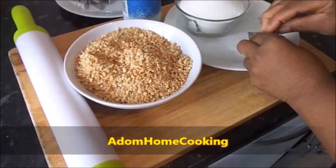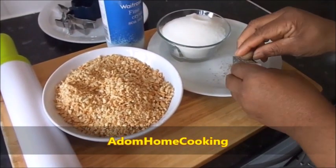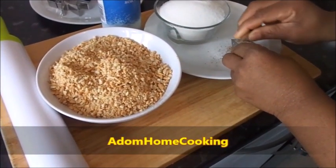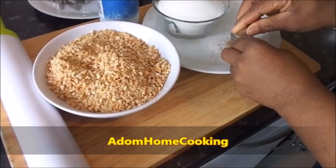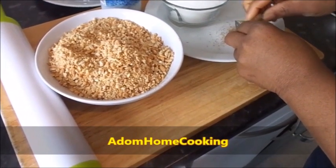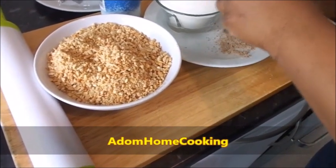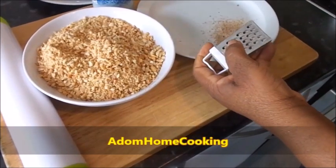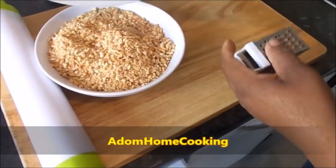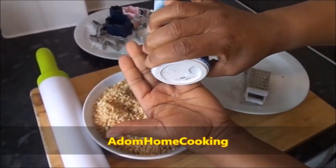I'll grate a little bit of nutmeg and add it to the crushed peanuts, then add a pinch of salt. You can also get pre-grated nutmeg from the shop. This is optional — if you don't want to add anything, you can leave it out.